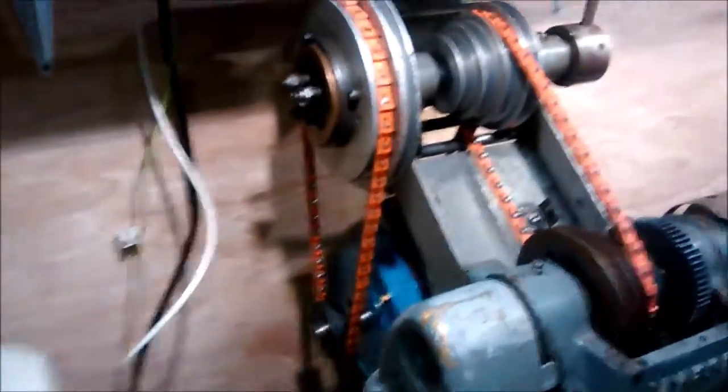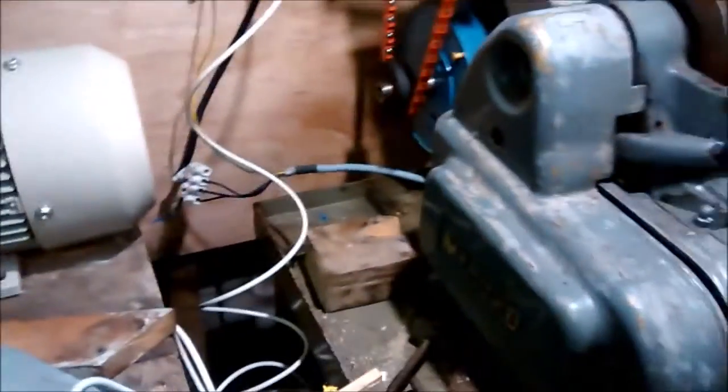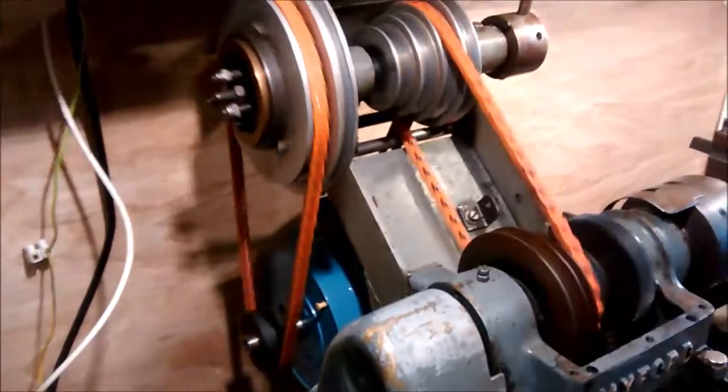Still a bit of a lash up, but the remote control pod is now wired into the inverter. We can see what happens when we turn this to the forward position and then crank up the speed control.